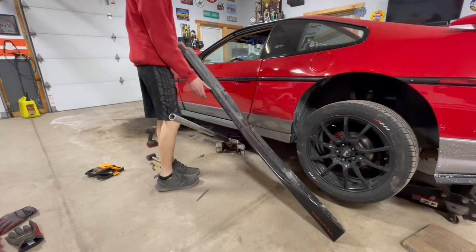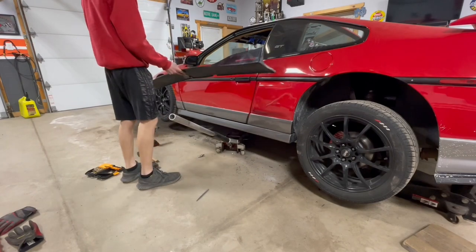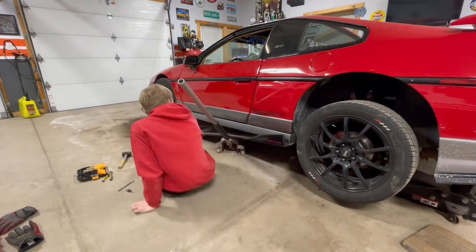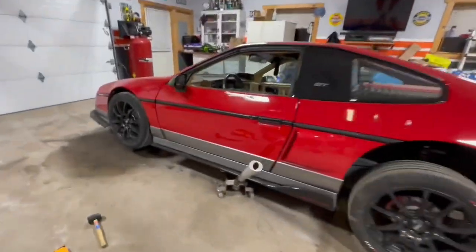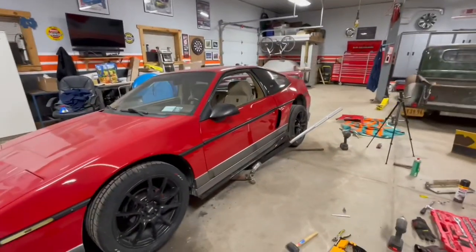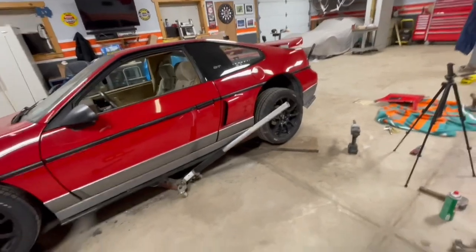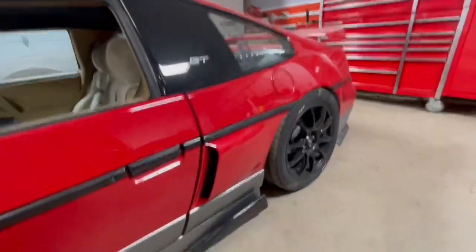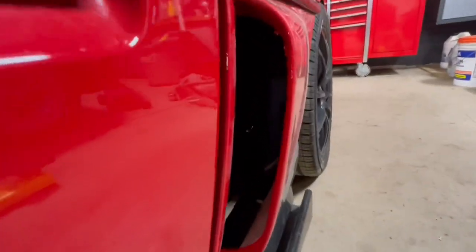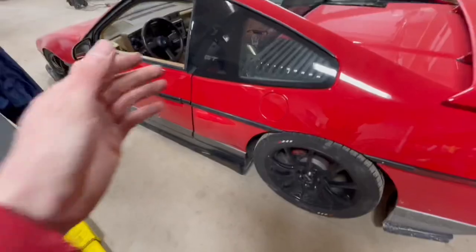The last thing we have to do before lowering to the ground is put the side skirt back on. The car is a hundred percent put back together and I think it looks awesome, but we cannot get a good look unless we put this thing on the ground. And here it is — I absolutely love how this scoop looks on this car. You can't really see the cone filter in there, you can barely make out the tip, so I might get a larger one so you can see it. But overall I am super happy with how this turned out.